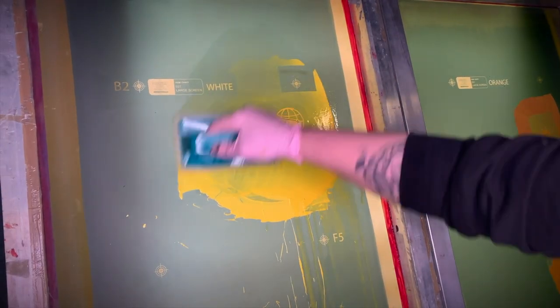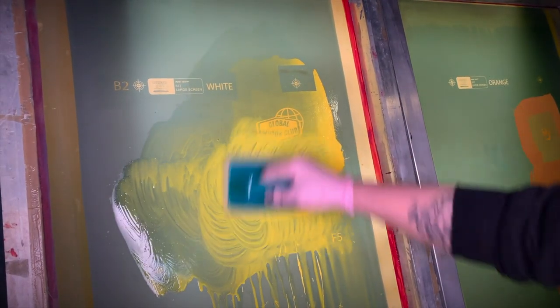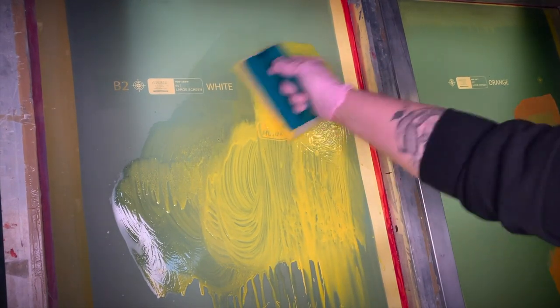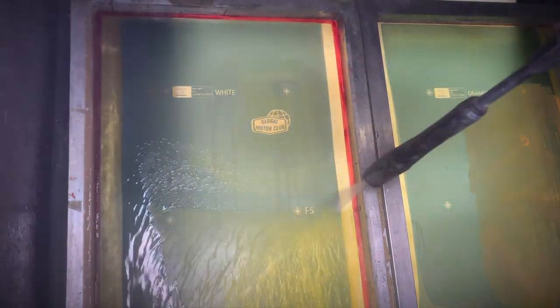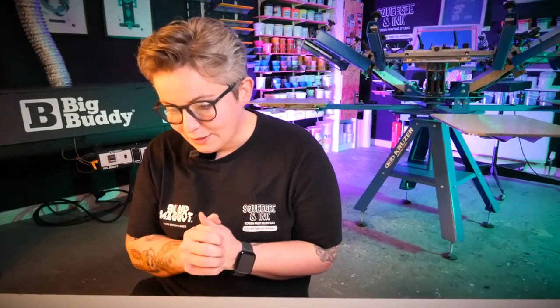So it's more important to remove plastisol from the mesh when you're reclaiming. I don't cover the whole screen in dehazer — I just take little parts and work at those. So I'm going to say it depends. I know that's an annoying answer to the ghost images question, but hopefully that answered it. If you agree or disagree, let me know in the comments.